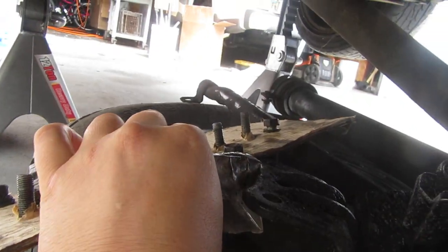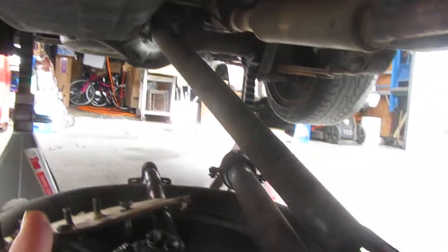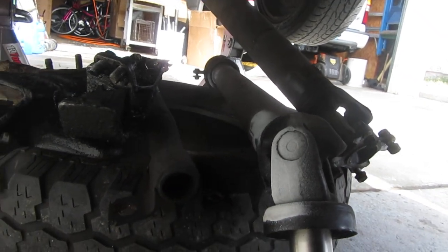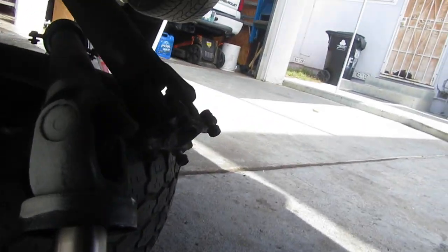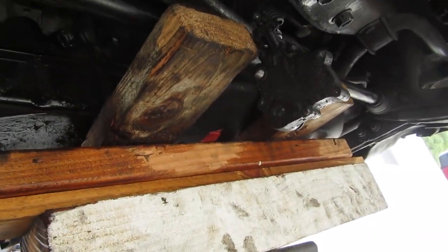I set a tire here so when I drop the drive shaft it has a nice soft place to land — that way it doesn't get damaged and doesn't get lost. And I found a guy to rebuild the transmission.